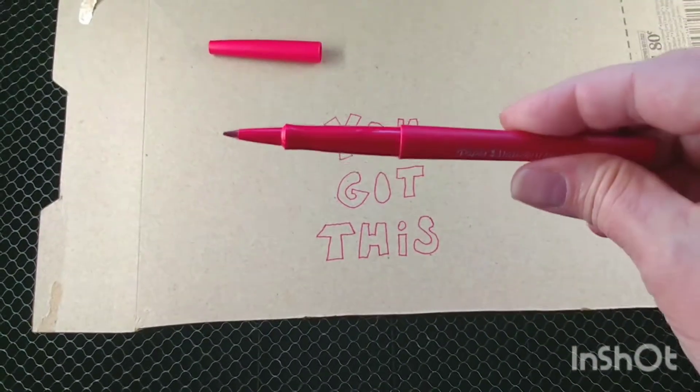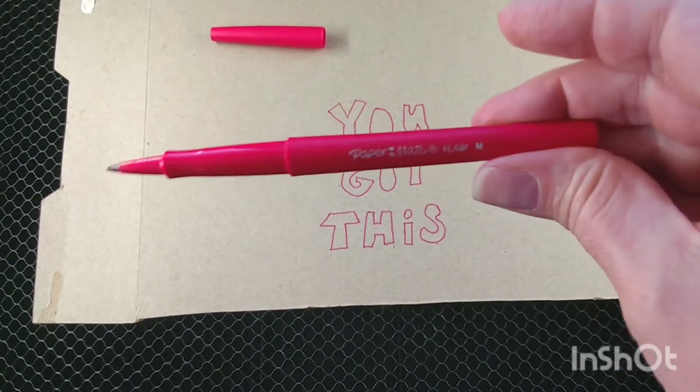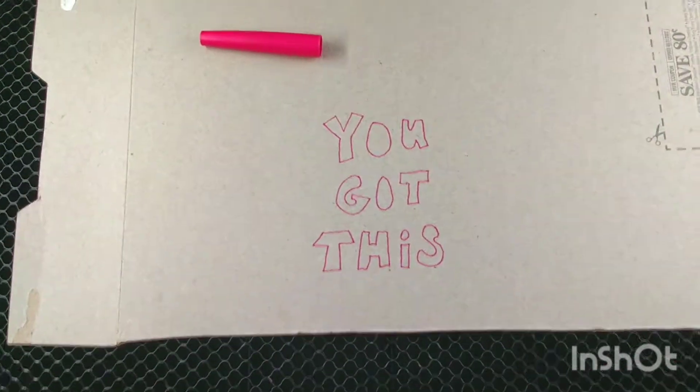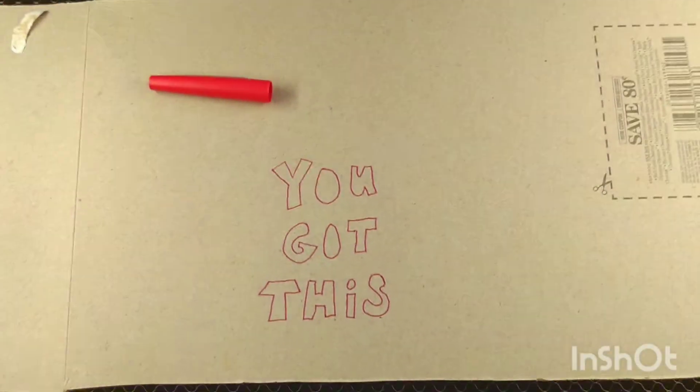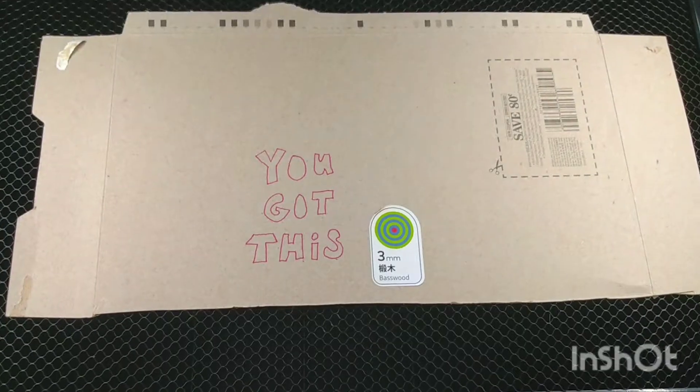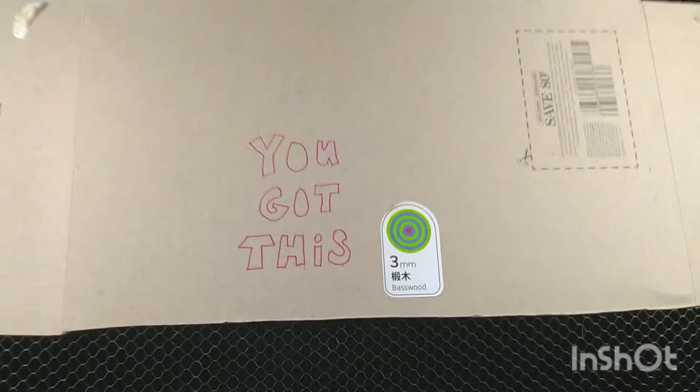I used a Paper Mate Flare felt-tip marker and put this on the back of a cereal box. I'll let you know if this works. It turns out that you need to do this process on a piece of their standard materials that come with their own icons.